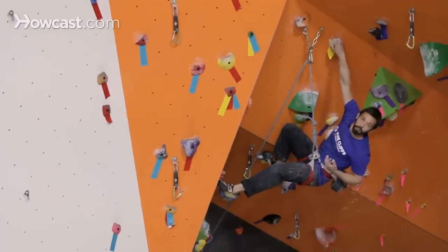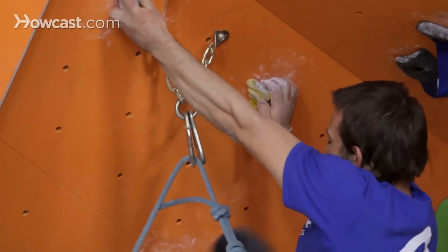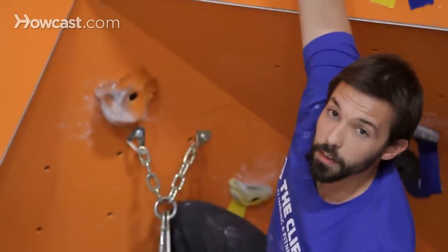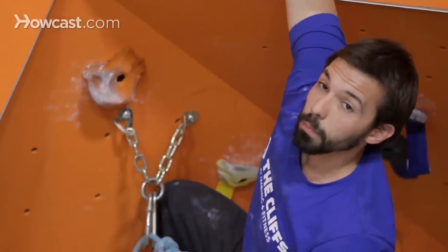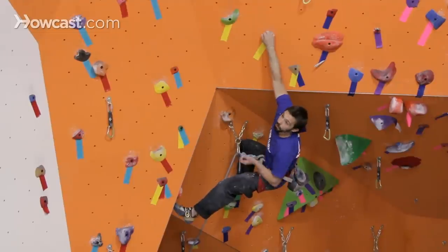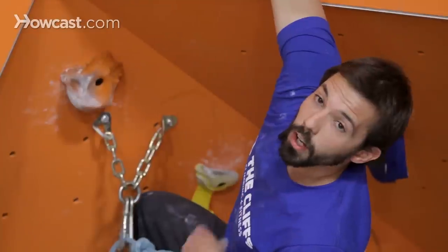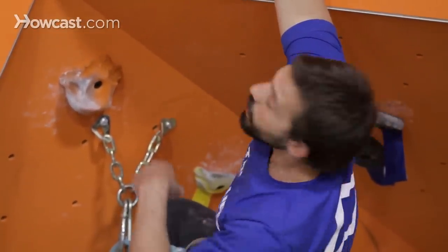On a similar note, while timing your chalking up to make sure you're not doing it excessively but just as needed, a good idea is to try to identify the crux of the route — the most difficult section or where you expect to have the most trouble. Rather than stopping in the middle to chalk up or trying to make a clip from an awkward position, try to push through that crux. Identify the sequence, chalk, prepare yourself, get a good rest and shake out, and move straight through that crux.